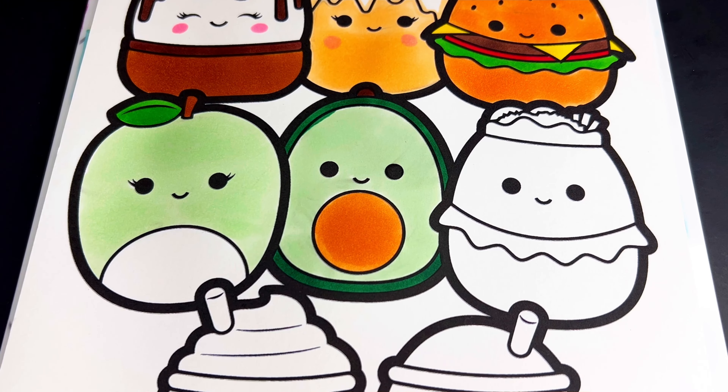Okay, next let's color in Bernardo the burrito. We're going to color in his wrapping a light purple, the inside a light cream, and the toppings a variety.